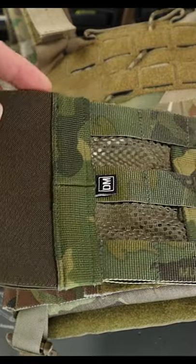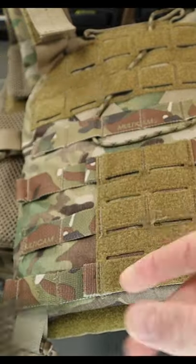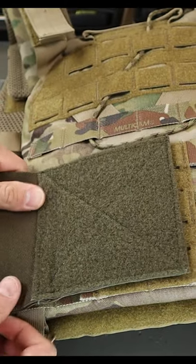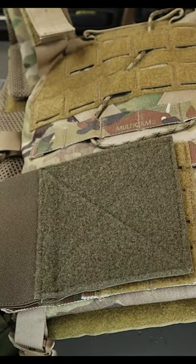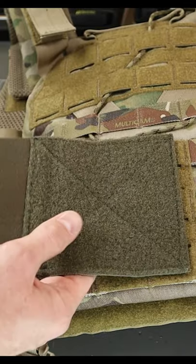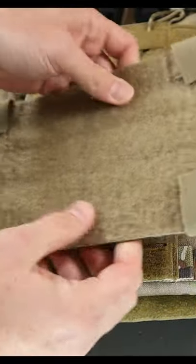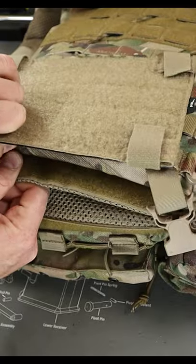A viewer suggested a great idea of how to connect a Defense Mechanism hybrid cummerbund into the K19. The rear of the K19 does have a small loop section, but it may not be enough to get a secure connection. Caleb suggested trying the Axle Adaptive Vest placard to add a larger loop section, since it connects using MOLLE tabs.